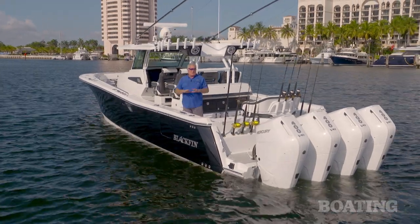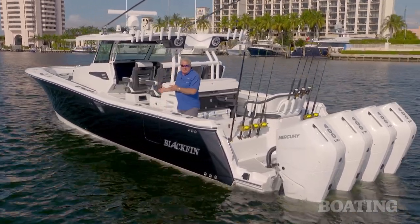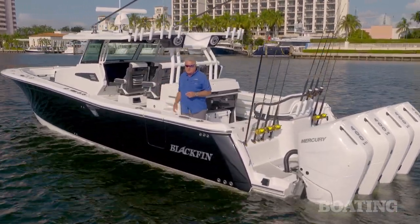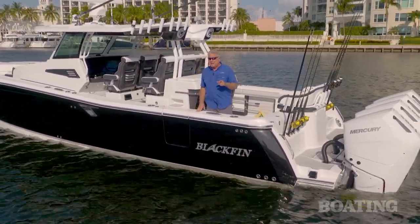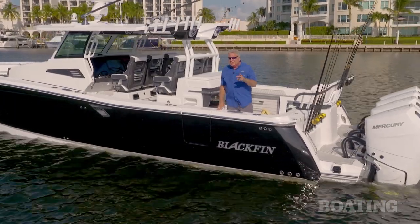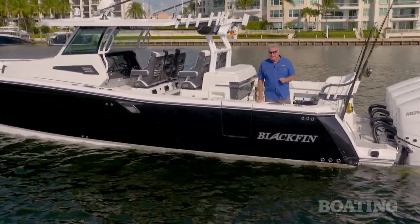When you take a look at the way they've set up the cockpit for fishing, added luxury seating behind the helm and in front, and an elegant cabin down below, it's clear that Blackfin has figured out how to perfectly blend fishing, comfort, and style in the 400cc. I'm Randy Vance.